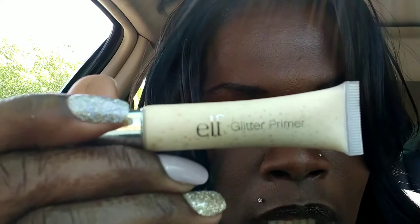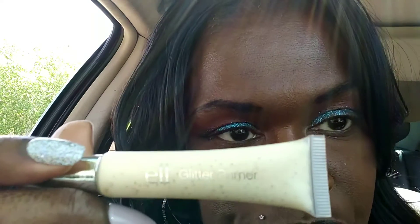I used this ELF glitter primer that I got from the Dollar Tree, and then I applied the glitter shadow over it. What I should have done was go back over it with a top coat of this glitter primer, because it bled just a little bit — nothing outrageous, but if I wanted it more perfect I should have gone back over it. Like I said, glitter shadow was not my forte because I just don't like the way most of them feel on my eyelids, but this feels really really good. Then I went over it with a blending color to smooth it out.